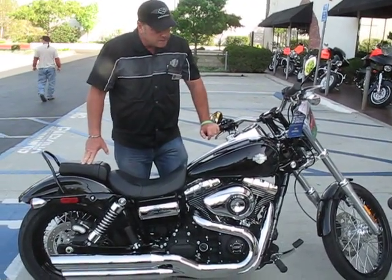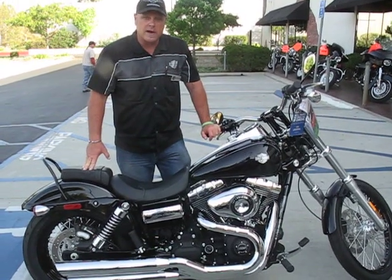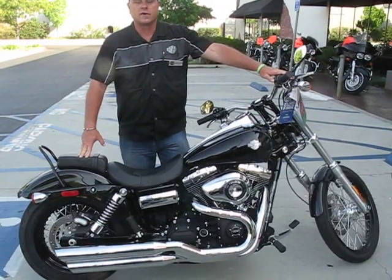It has a raked front end, it has a 103 motor, and it's rubber-mounted. This bike is incredible to ride — it's perfectly well-balanced.